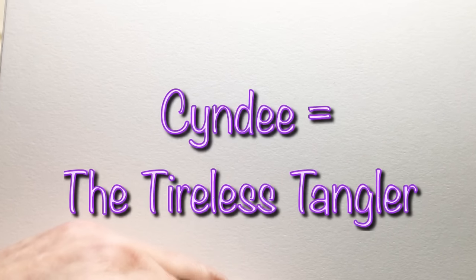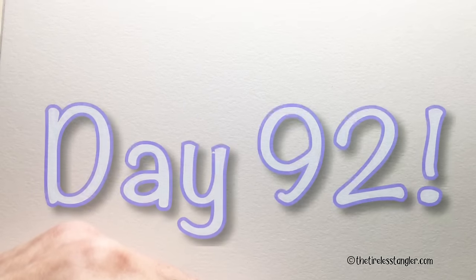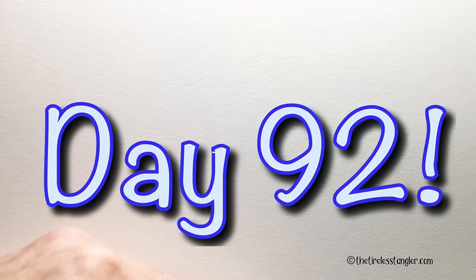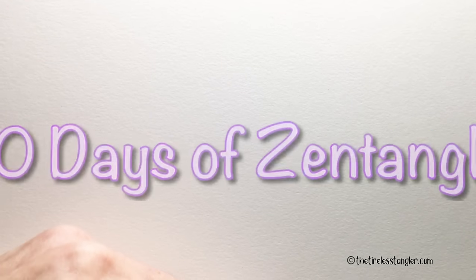Hey y'all, this is Cindy. I'm the Tireless Tangler and you've arrived at day 92 of the 100 Days of Zentangle Project 2019. Thank you all so much for being with me today.